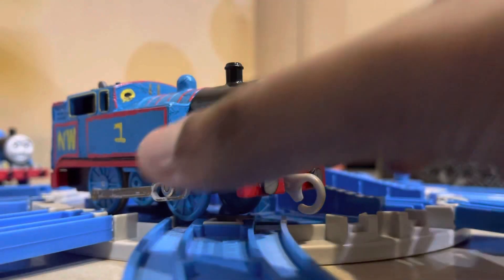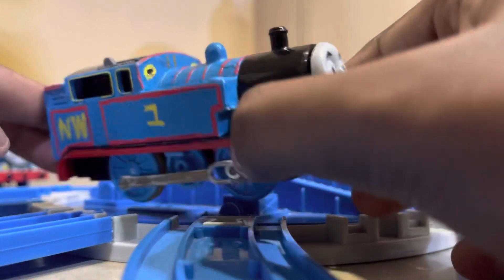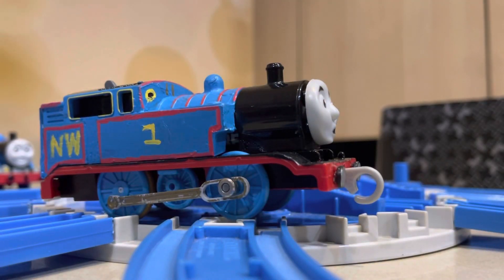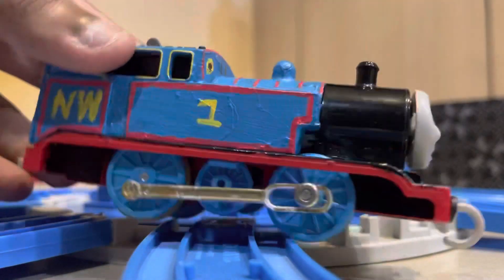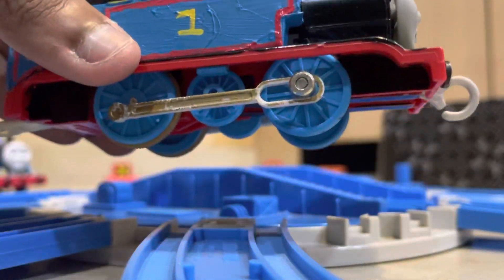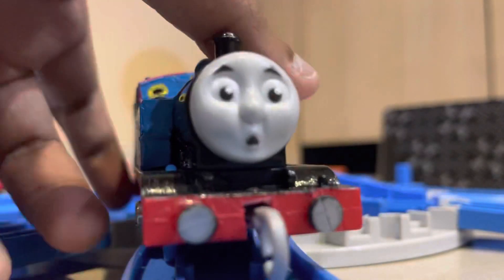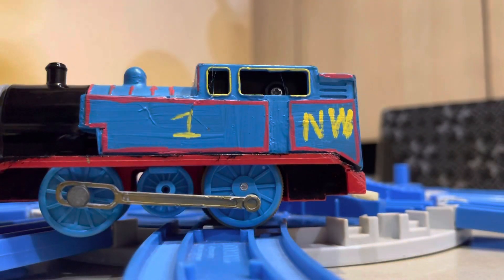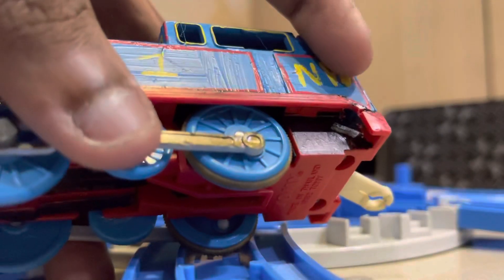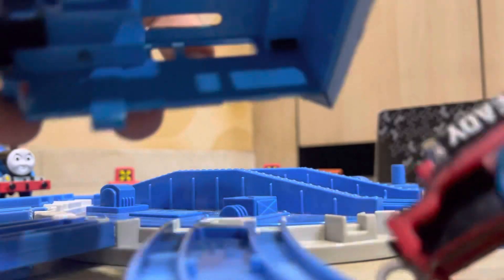So what I did to this model — first let's talk about the shell. The blue paint is done using acrylic paints, and the linings, numbers, and NW lettering were done by unique paints only. The best part I really like about this shell is the modified shell, which as you can see is made from cardboard.